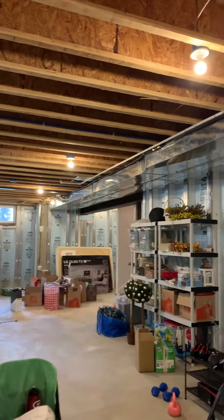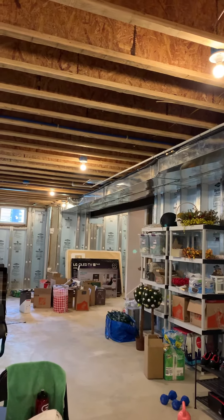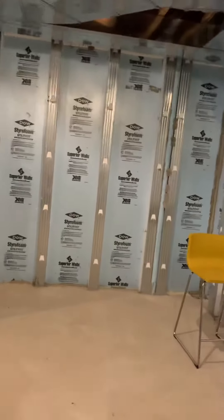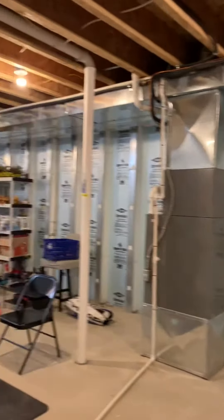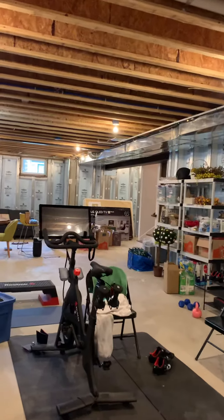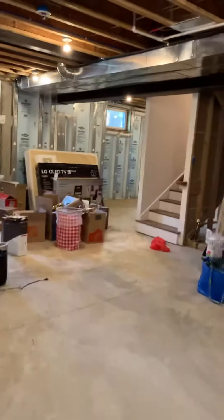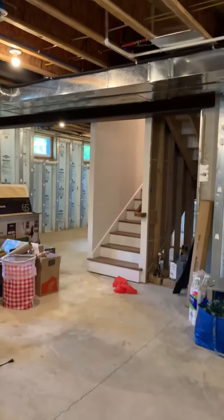The floor drain is here, and we talked about running a recirculating line to the furthest point that makes sense for this house, since we're moving the heater further away. We're in the city, so there's street parking — and these are the steps to go up and down.